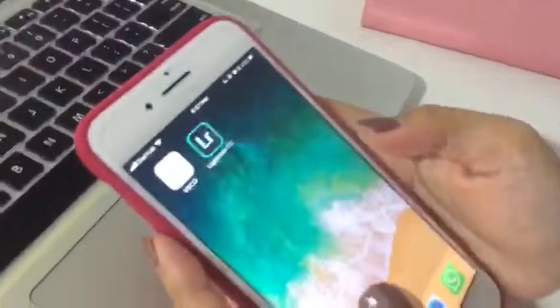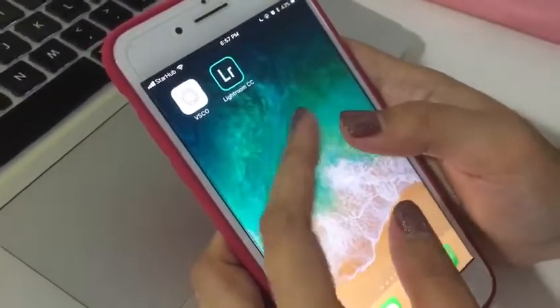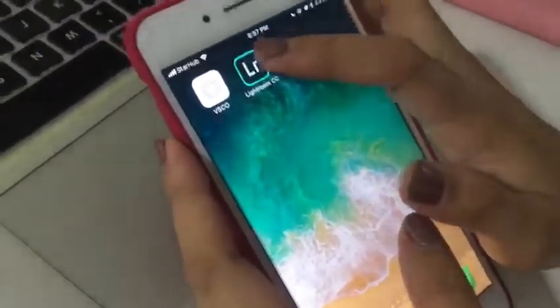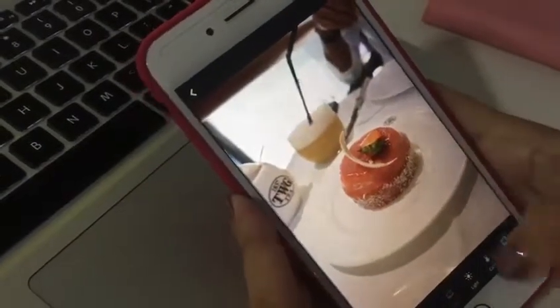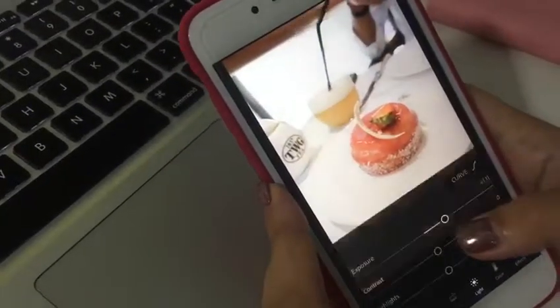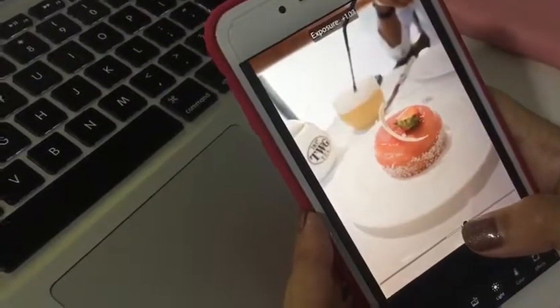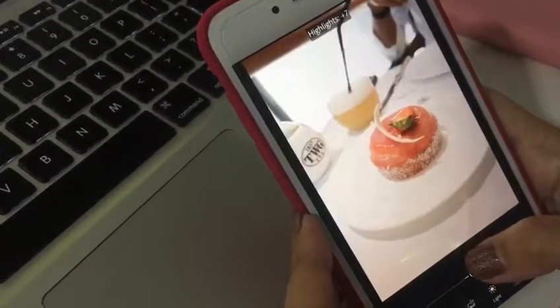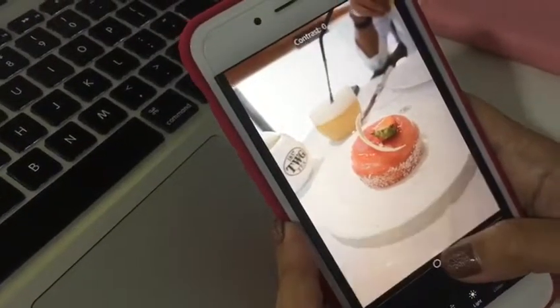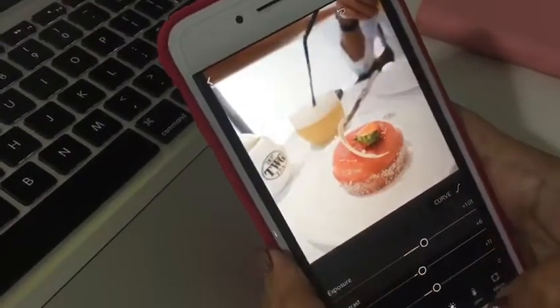So what I do is I have two apps — one is VSCO and another one is the Lightroom CC app. This is a simplified version of Lightroom on desktop. I'll usually use Lightroom first. This is an example photo. I would play around with exposure — I love very bright and clean-looking minimal photos like this. A little bit of contrast to add in a little bit more color, because when we play around with exposure, we usually lose the colors in the photo.